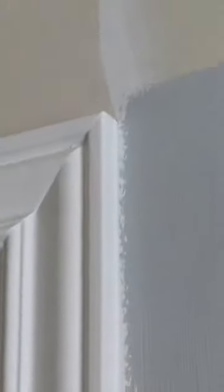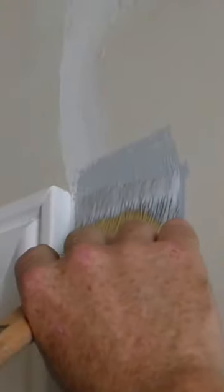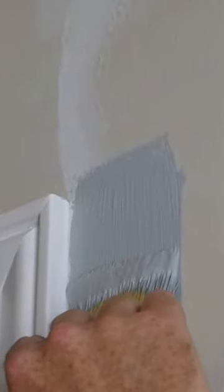Now we got that paint on there, let me get a little more. Remember guys, we only want about a quarter or so on there. We don't want paint getting all over everything that we don't want it on.